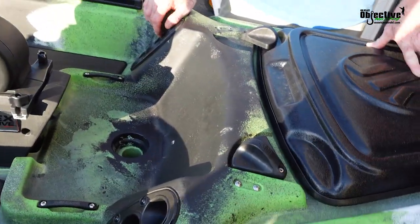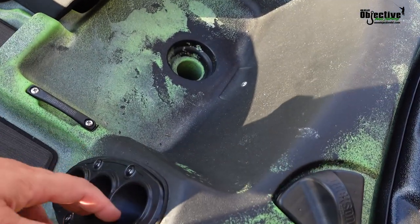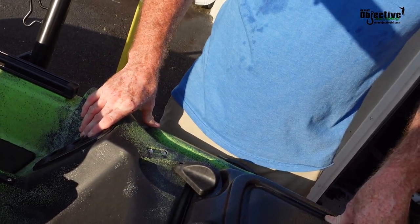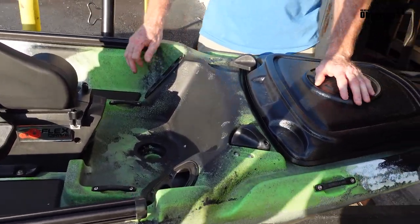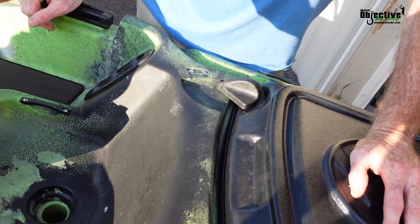One thing we do like about what Jackson did was the rod storage. Like we talked about earlier with the tubes going through, I like how they did it. I like the angle that they put on them as well. Like how our Hobies are — they're angled, but they're not angled that much. So I think it makes it a little bit easier getting your rods in and all that stuff. I do like how they did that.